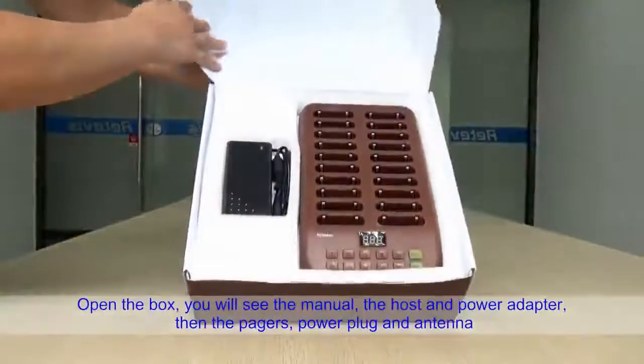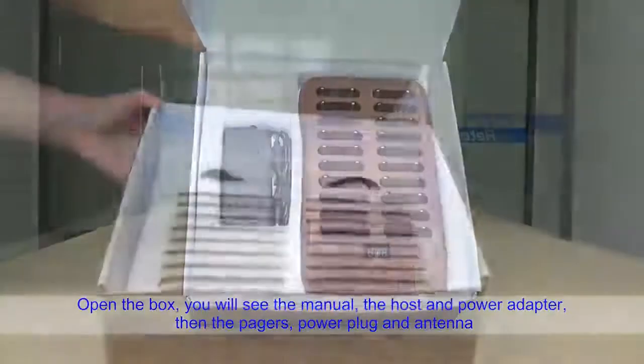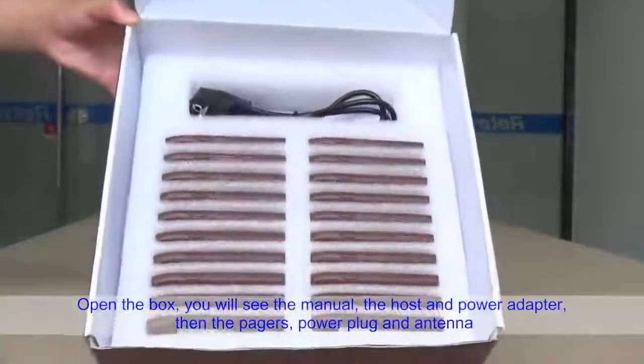Open the box and you will see the menu, the host, and the power adapter, then the pagers, power plug, and antenna.